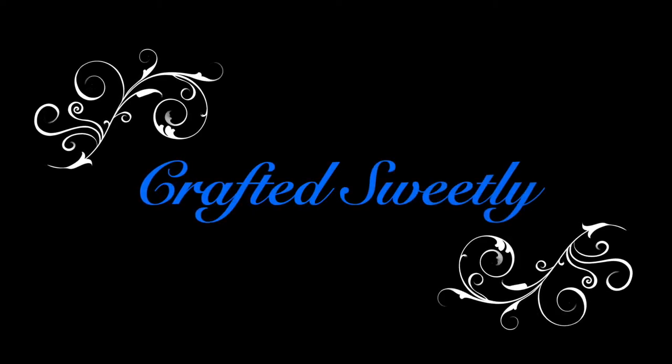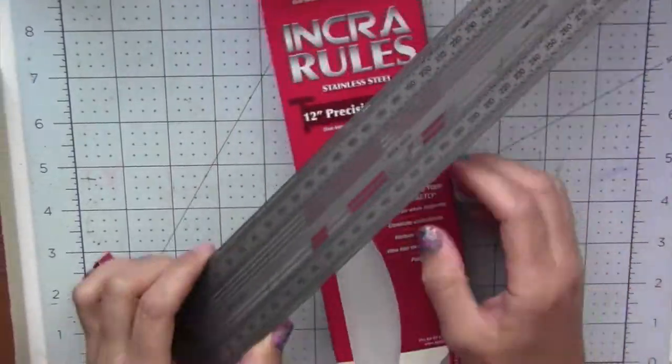This is Diana and welcome to Crafted Sweetly. In this video I will do a review of the Incra Precision T-Ruler.